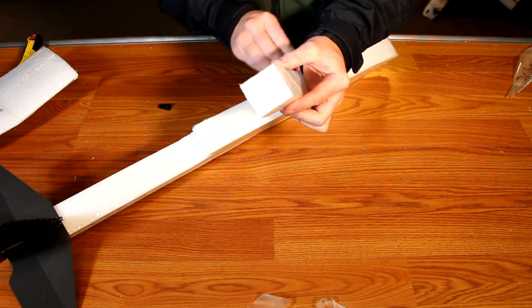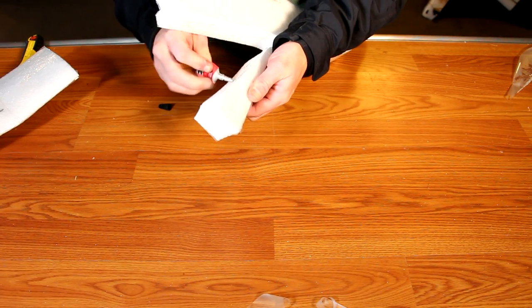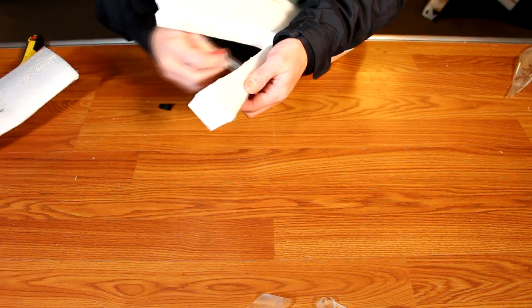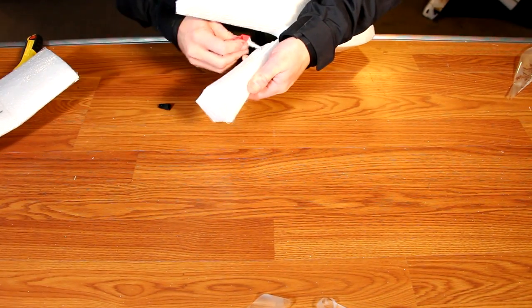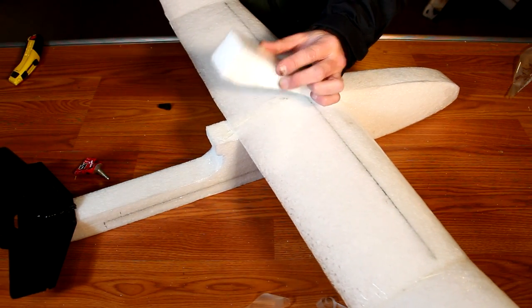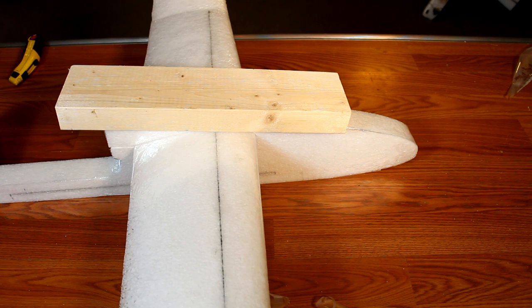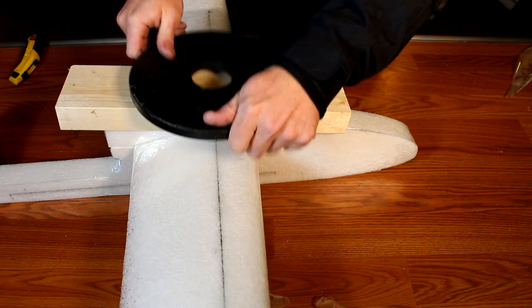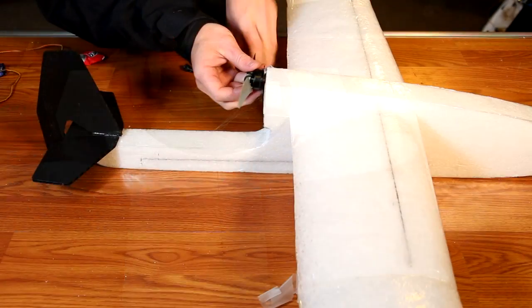To bond the wing to the fuselage, open up the wing cavity and apply a proper amount of glue to both the top and bottom surface as well as the back to be sure it bonds fully as one piece. Slide the wing in, being sure to center it up, and press down firmly. You can use the glue as a contact adhesive, or simply add some weight and let it dry for three to four hours.